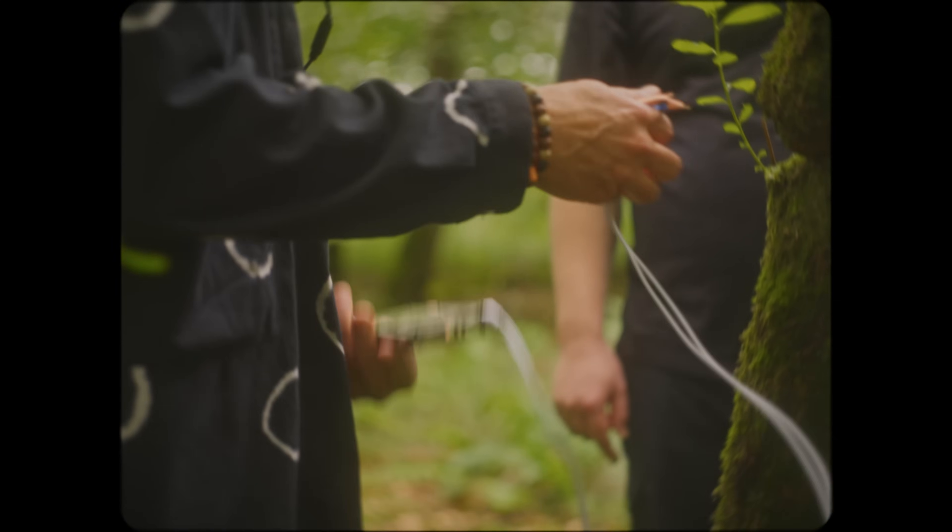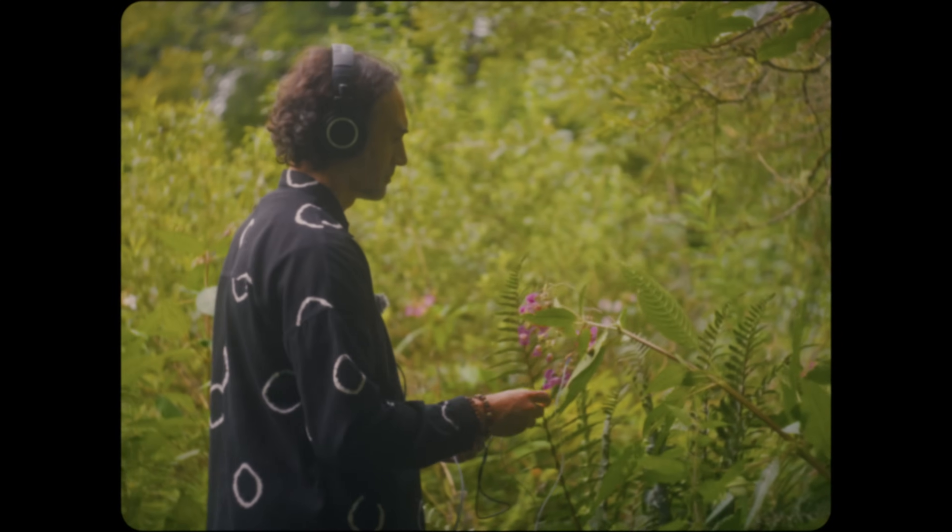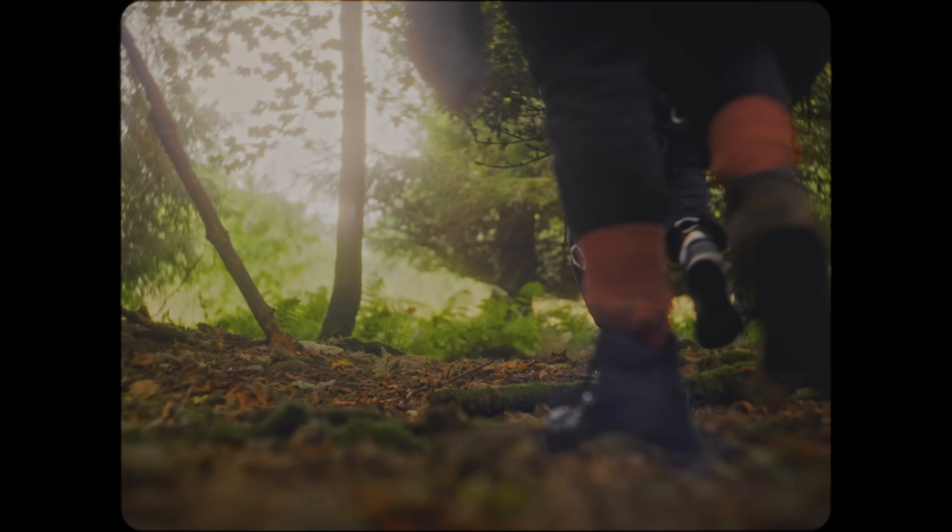It's small enough to take anywhere. Battery-powered, portable, and affordable. You can make music in the garden, at your desk, or even out in the forest.